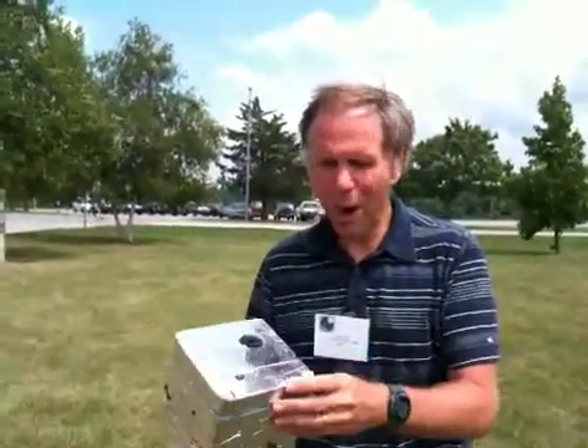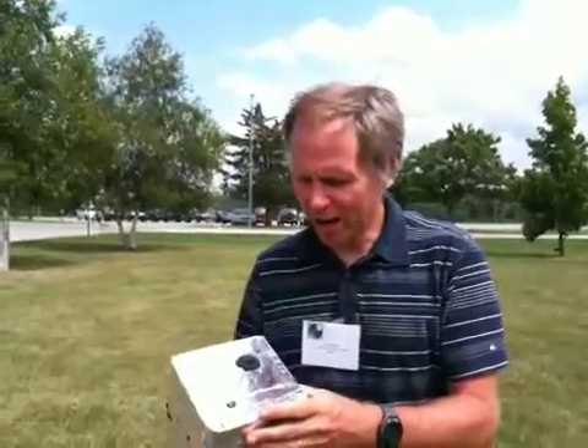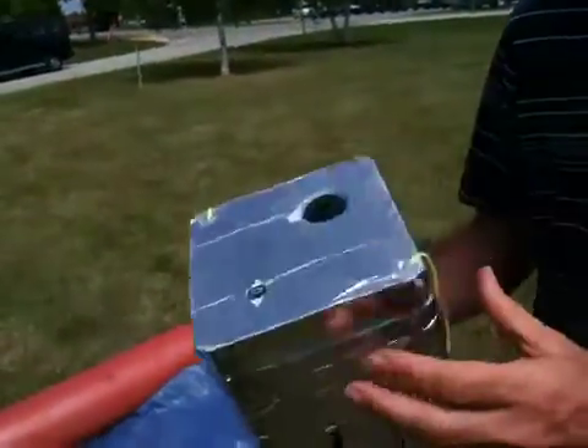This is our pod right here that we've launched to 100,000 feet, with a high-altitude balloon along the outside. You can see the camera right here, which will be pointing up, and a solar sensor right here, which is also pointing up.